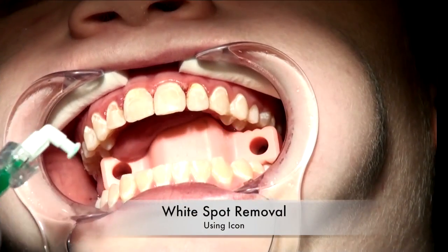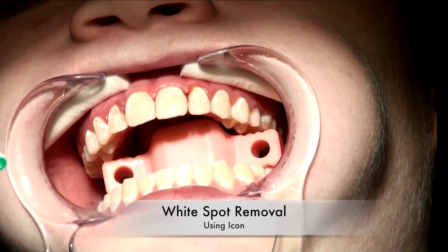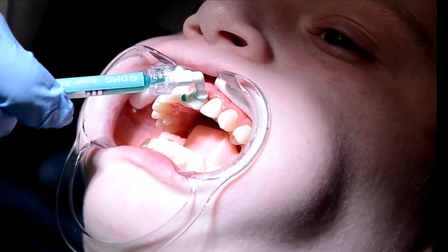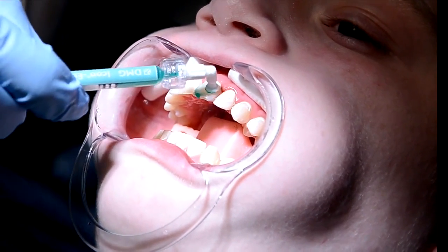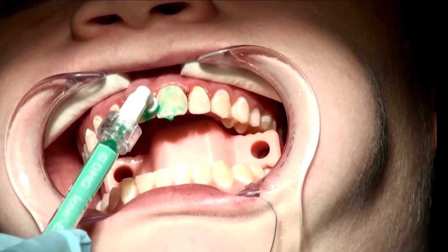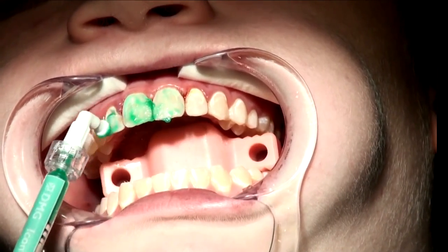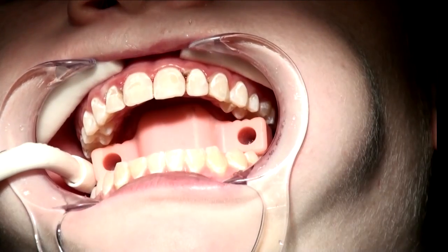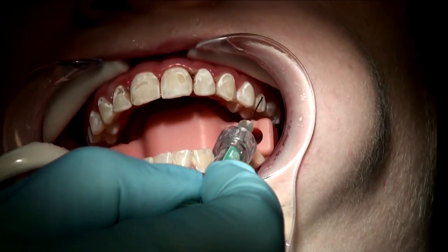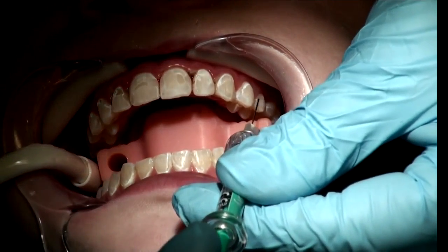This is the etch, and it's applied with a special applicator tip. As you turn it, it comes out the end. You want to focus on applying it all throughout the area. Prior to doing this, Jason had a liquid dam placed around the gums, and everywhere we see a white spot, we're going to treat. After you've etched and rinsed everything dry, the Icon Dry is applied for 30 seconds.